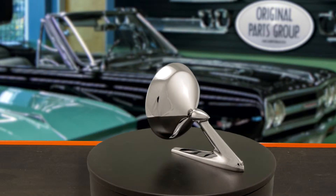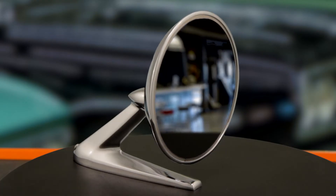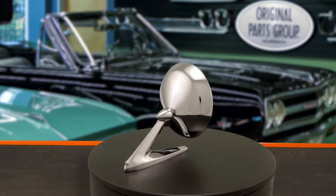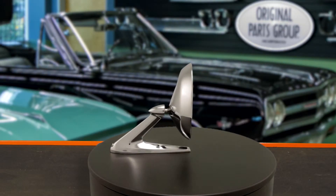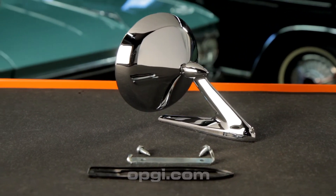This mirror is die cast in zinc alloy to GM specs. The head is die stamped and features the correct snap ring to hold the glass in place. It is triple chrome plated, polished to perfection and includes gaskets, brackets and hardware. For more info, visit OPGI.com.